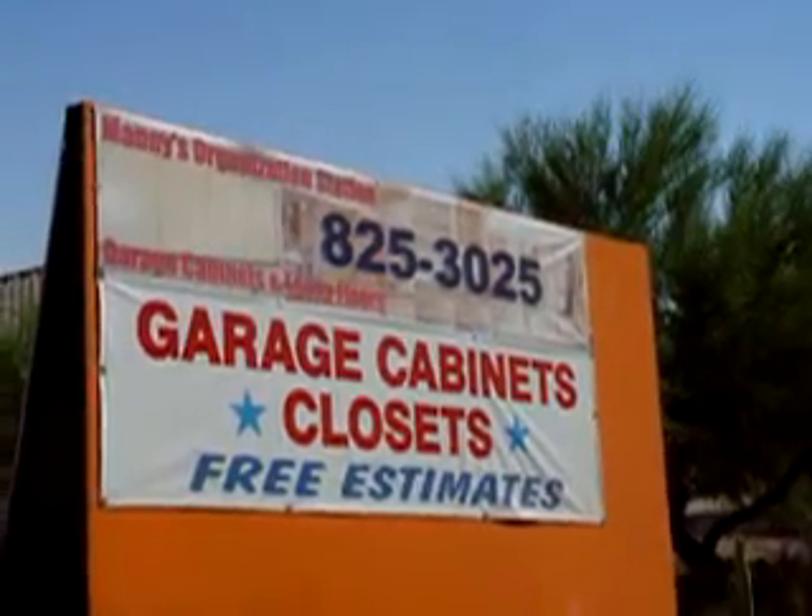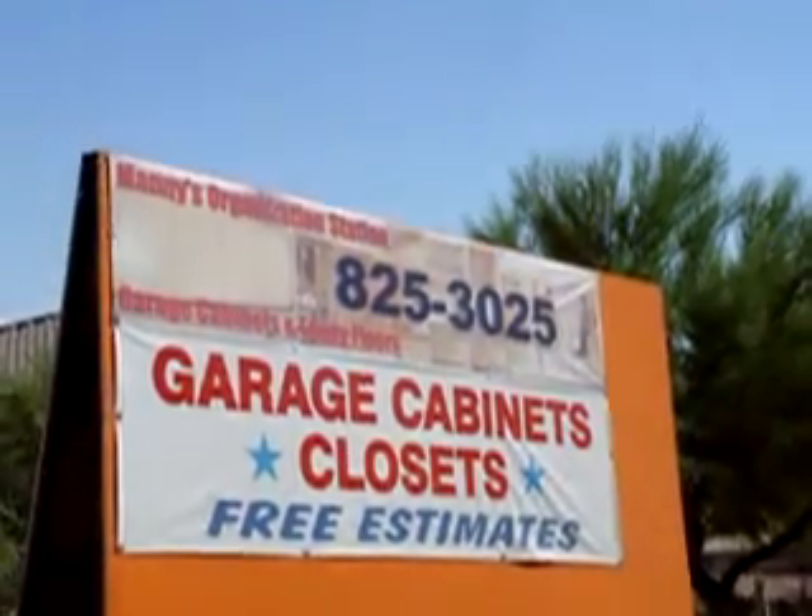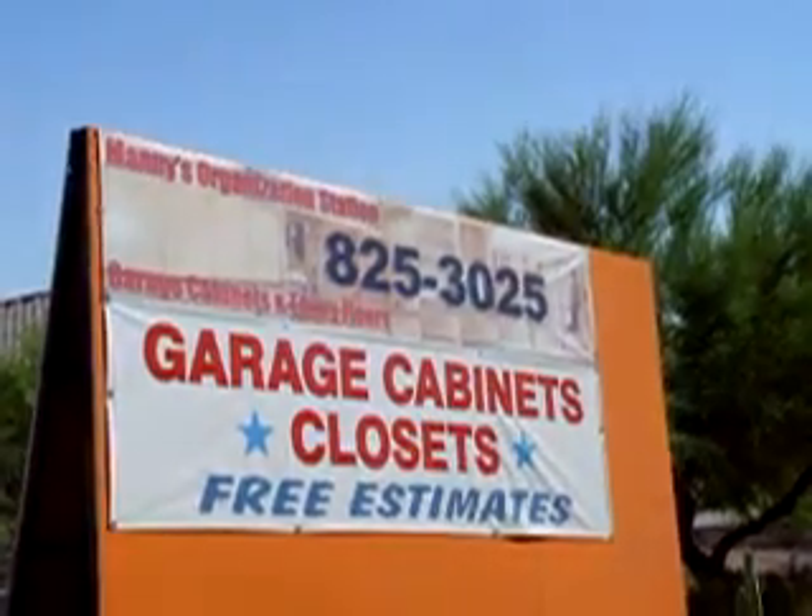Hi, this is Manny with organizationstation.com. My phone number is there, area code 520-825-3025.